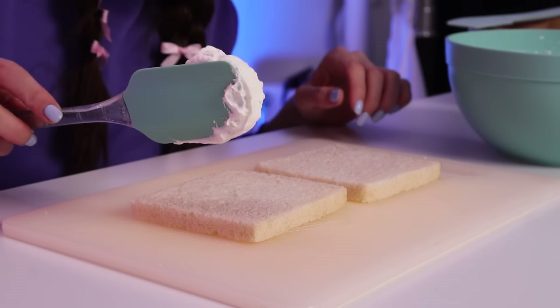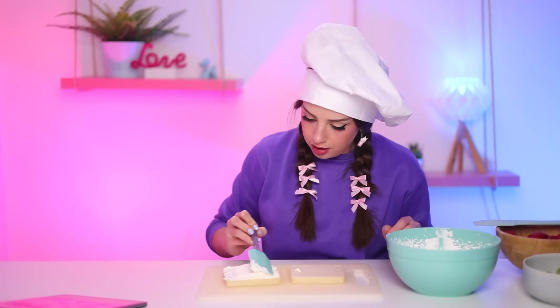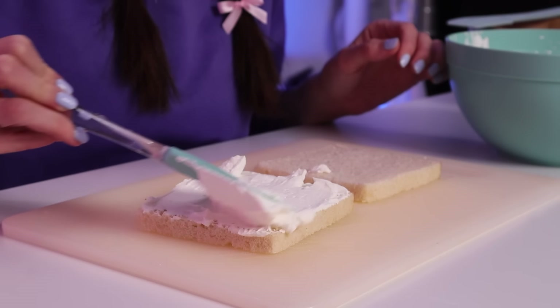You know what, I'm gonna try to do it without any tutorial. I'm just gonna look at the image over here and try to make it myself. First thing's first, I'm gonna need some cream. I'm gonna apply a nice thick layer. How thick is too thick and how thin is too thin?